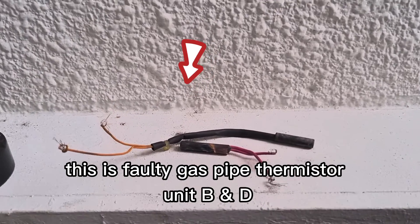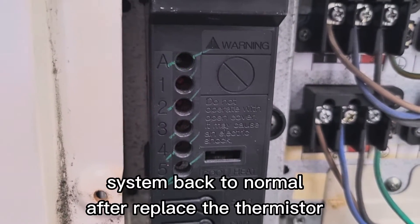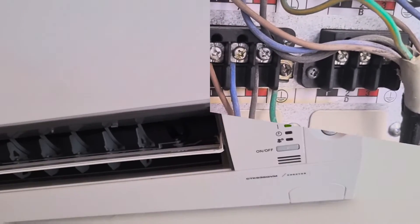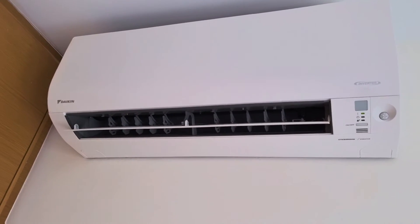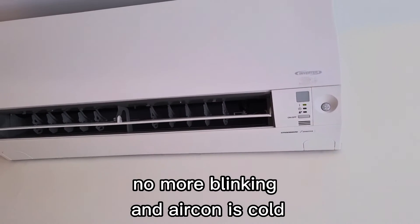This is a 240 thermistor D and unit B — back to normal after replacing the outdoor thermistor. After replacing the thermistor, no more blinking and the aircon is cool.